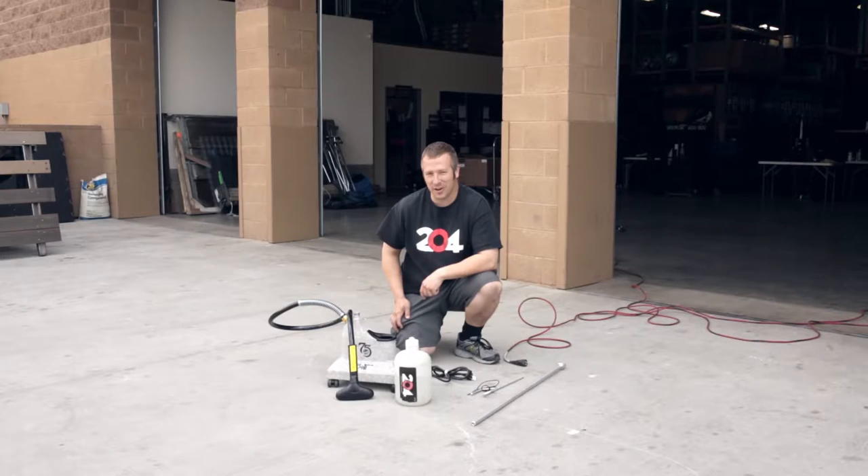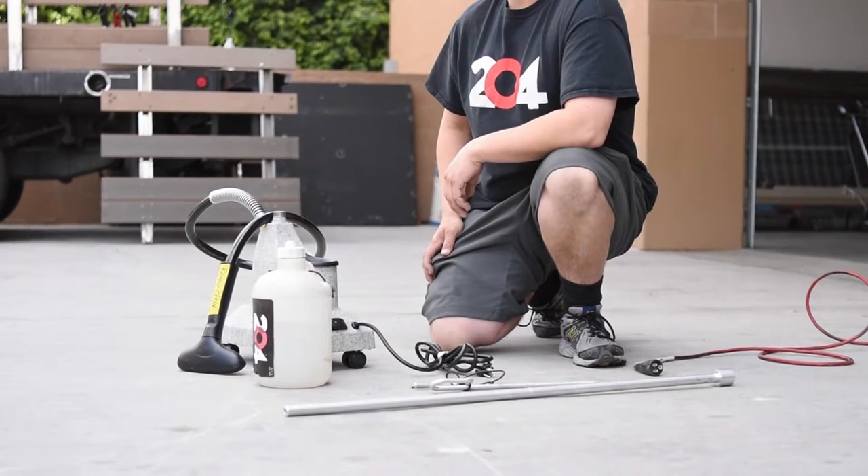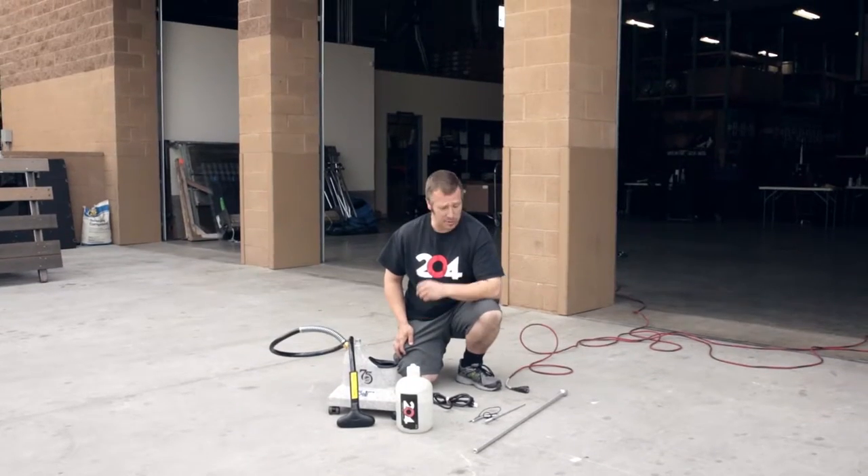Hey everybody, Matthew here again from i204. Today we have a wardrobe steamer we're going to assemble. It's pretty simple stuff.